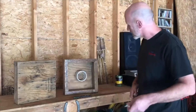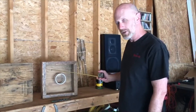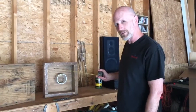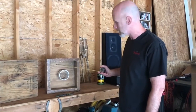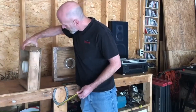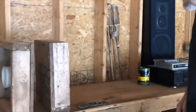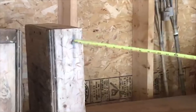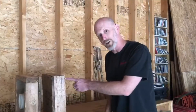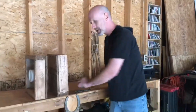A couple other key points: there is no carpet allowed inside the box. We've seen some questionable boxes out there that have carpet inside — no carpet allowed. Another key point: if you use wood filler on your joints like this, you get extra credit. That is some fine craftsmanship right there on a washer box.